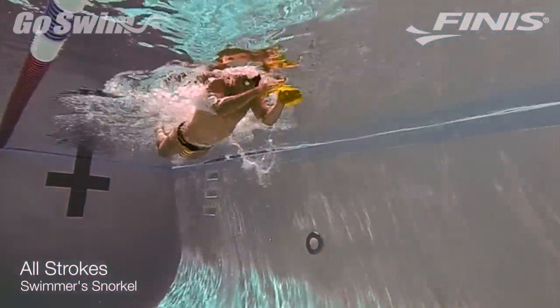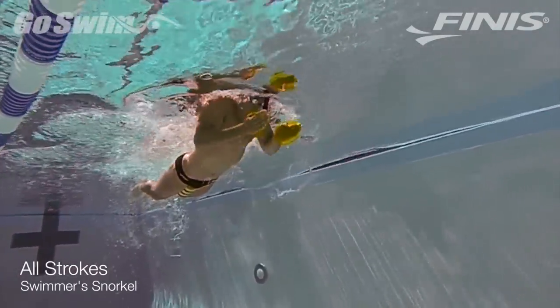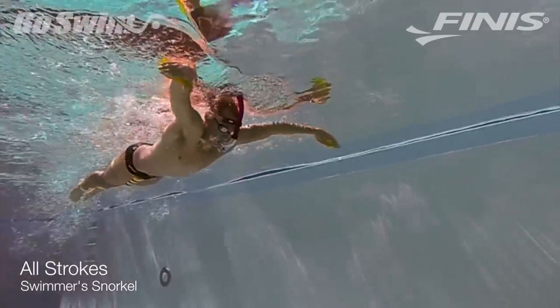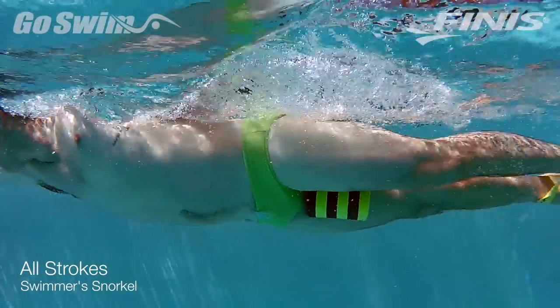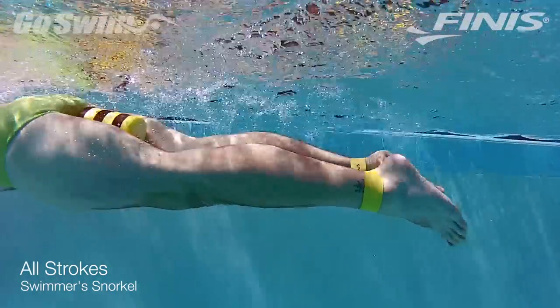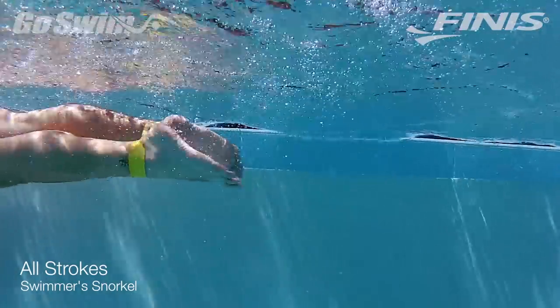In breaststroke, push yourself to stay as wide as possible with the eyes still down, and try not to add too much dolphin kick. You'll notice that both swimmers are wearing pull buoys, paddles, and ankle bands to further challenge themselves — not to rely solely on their arms, but to also challenge the balance joints in freestyle.